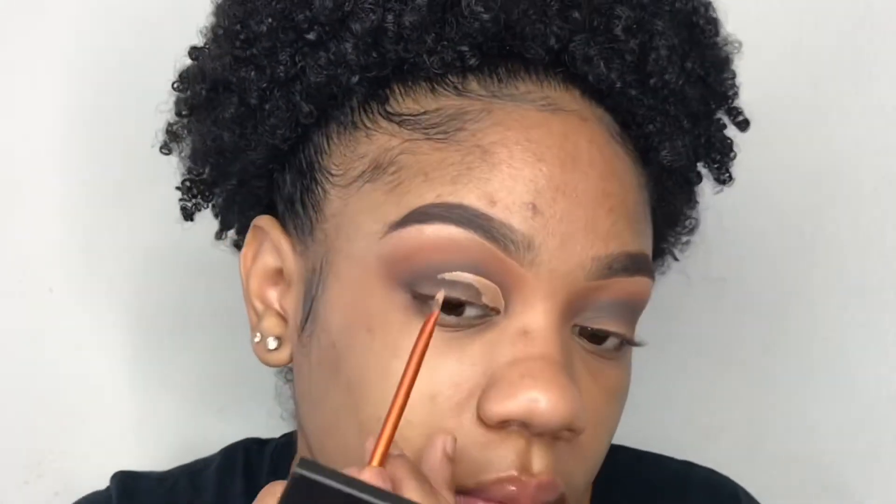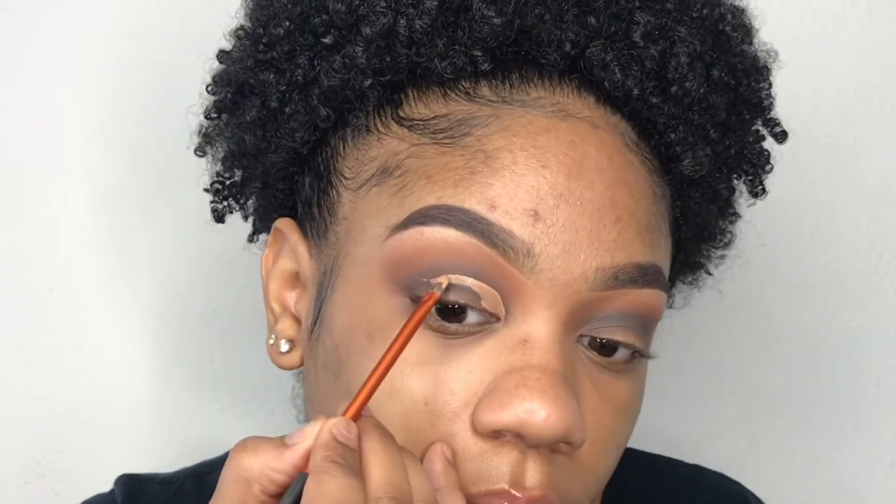Make sure you blend it outward, because the kind of cut crease we're doing is a wing cut crease, so you want to make sure that it's gradient all throughout the cut crease. Now I'm taking my Real Techniques detail brush and using this to cut my crease.